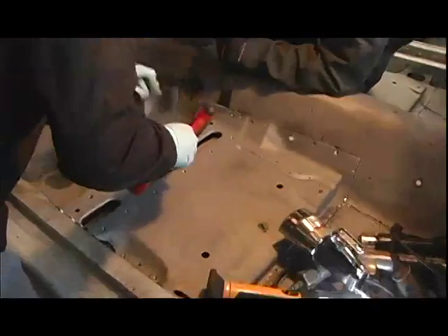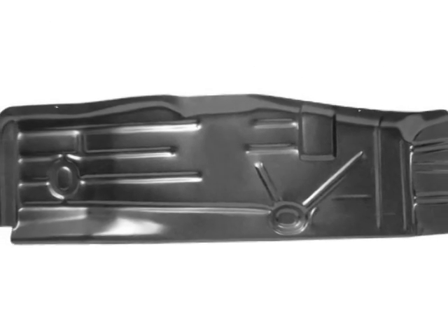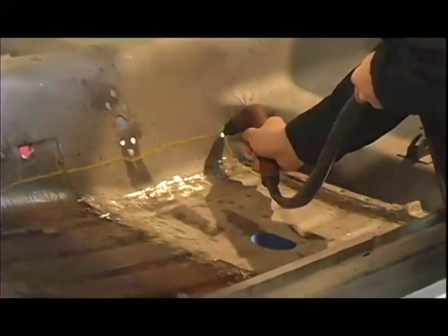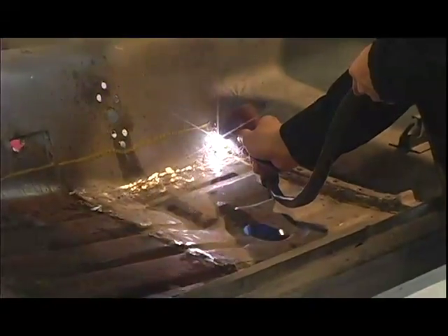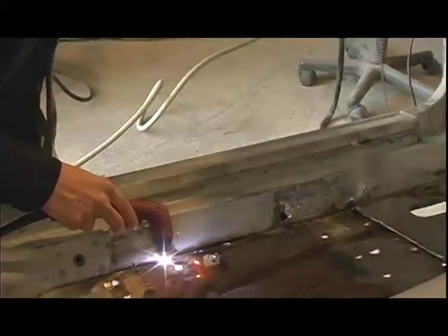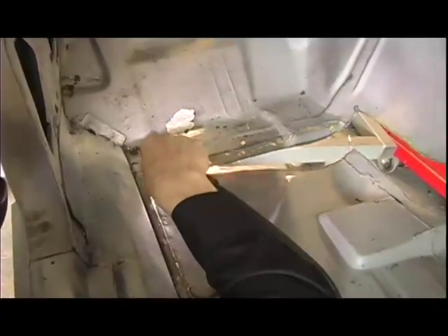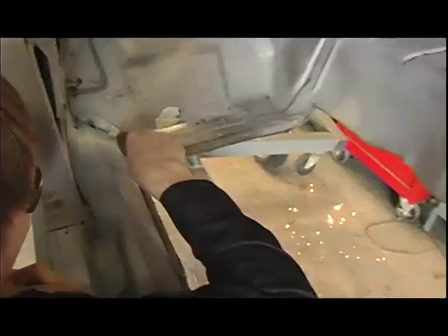The first step was to remove the factory seat brace, where Nick and the guys used a spot weld cutter to drill out all the factory spot welds, then hammers and pry bars to peel out that brace and set it aside because it's going to get reused. The new panel came and it looked really nice — very accurate as far as contours, shaping, and thickness of the steel. Then it was time to break out the plasma torch and cut out the existing messy floor section. Nick made a rough cut to create one big hole to provide the area for the new patch.